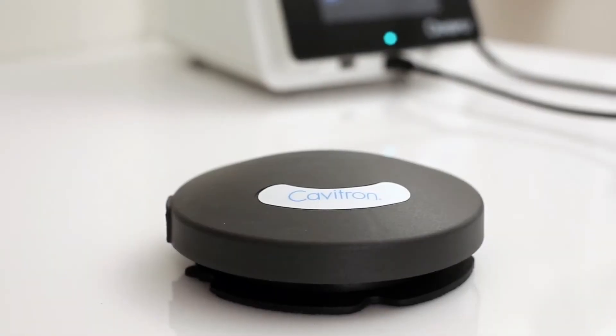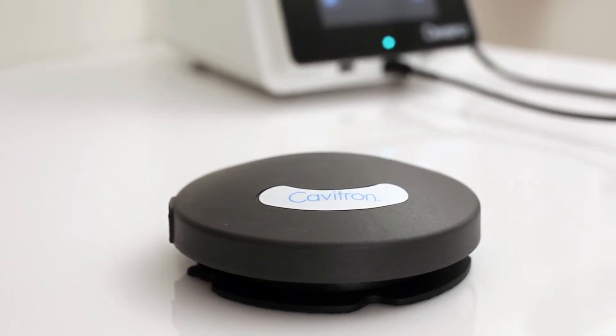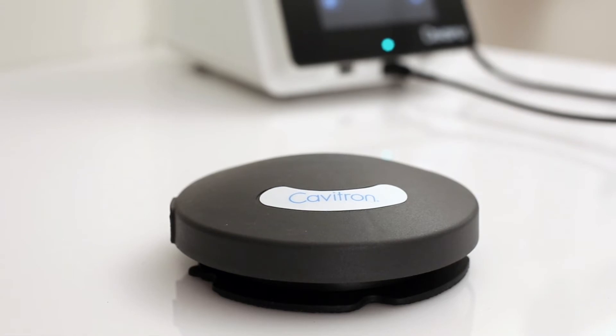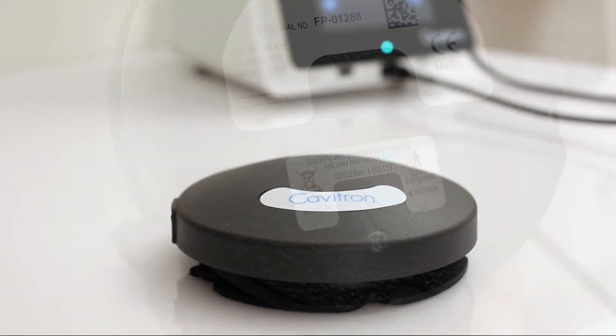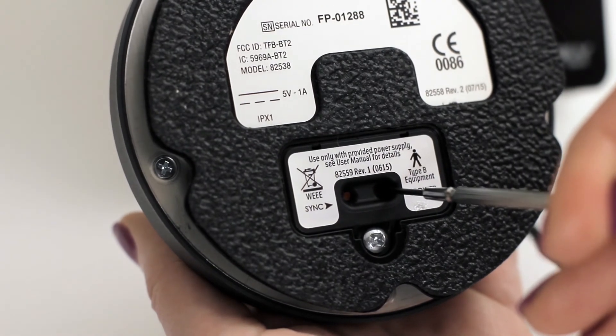The foot pedal is packaged with the power off. The foot pedal must be turned on prior to use. The foot pedal will not charge in the off state. To turn on the foot pedal, press and hold the power button for 4 seconds.